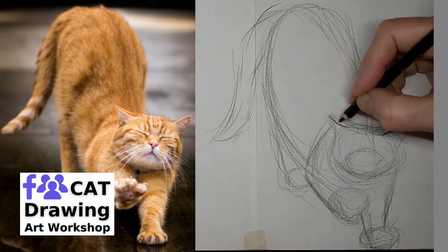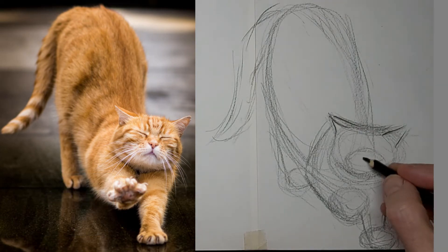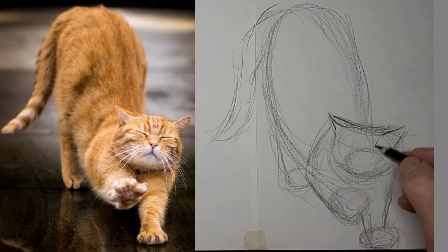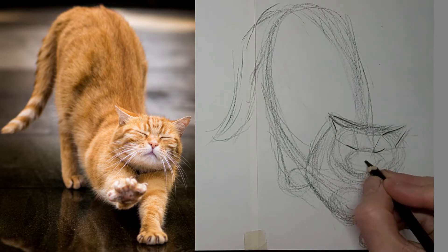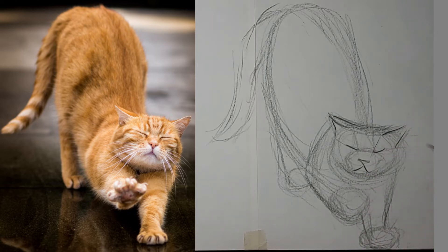So we'll start darkening up some of the lines that I like now, and watch the other lines disappear into tone and movement. Eye lines to help place the eyes. I'm just feeling out where that little nosey goes. Easy does it on the features — less is more for everything.